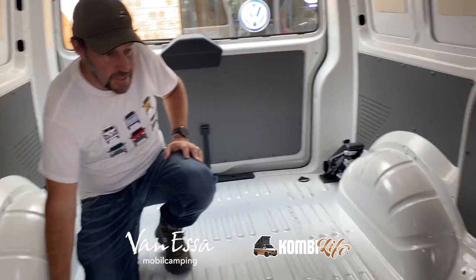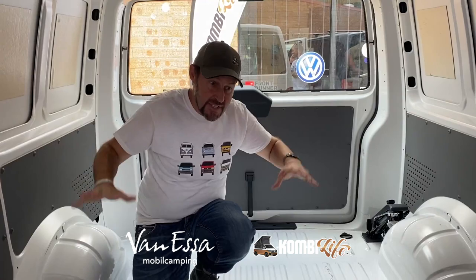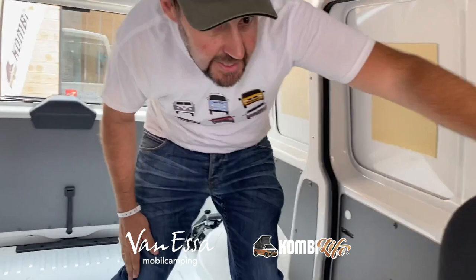We do include six tie-down points on the Transporter. Transporters can be upgraded with twin sliding doors, windows, seats, timber floors, rubber floors and so on. We've got one of those next to us — let's go and have a look at the next vehicle.